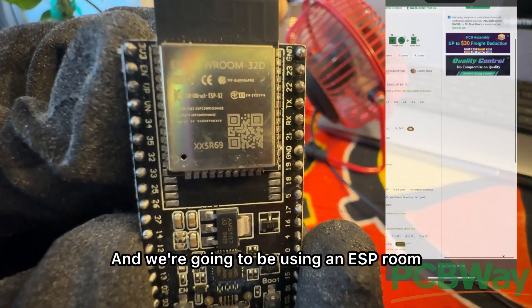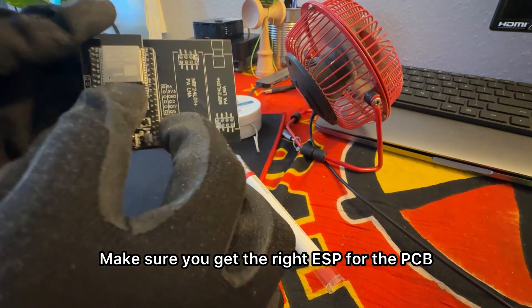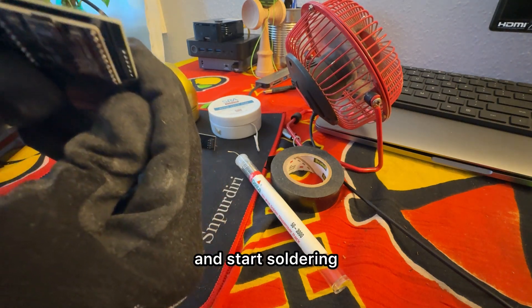We're going to be using an ESP Room 32D. Make sure you get the right ESP for the PCB. Now I'm going to tape it on and start soldering.